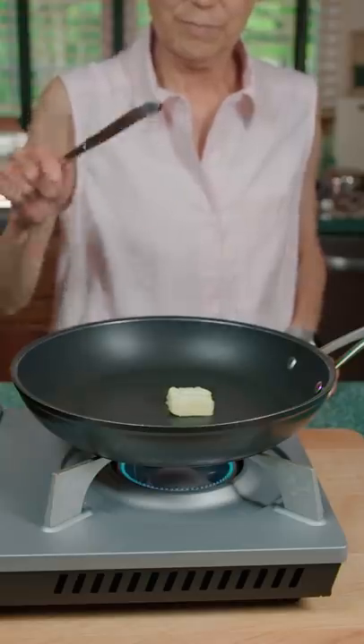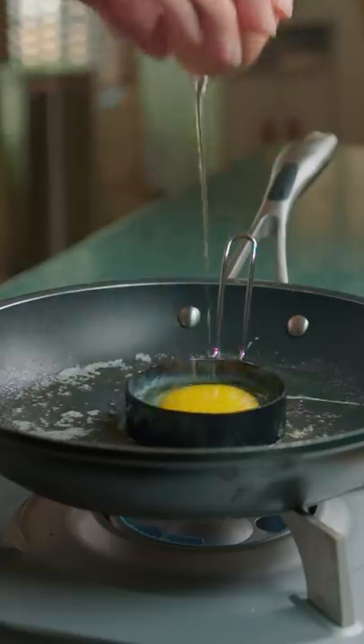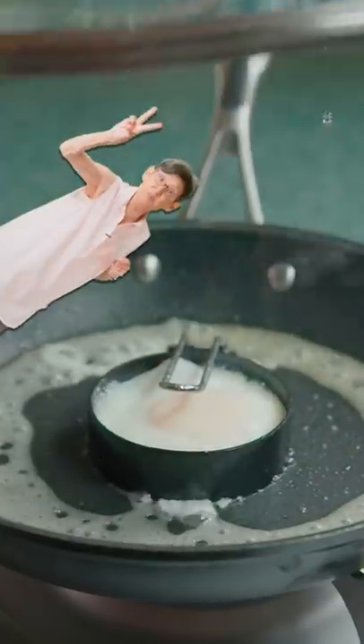I just cut this, so let's make egg McMuffins! Knob of butter, melt it, add the ring, crack the egg, pour in water, cover and cook for two minutes.